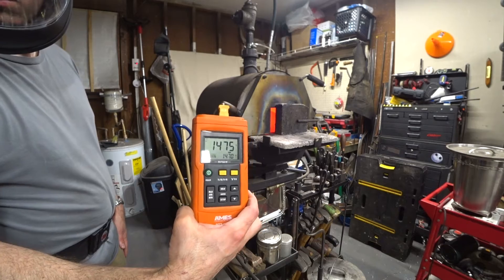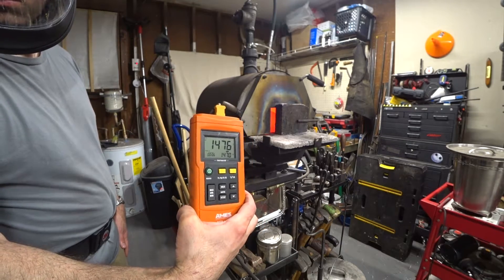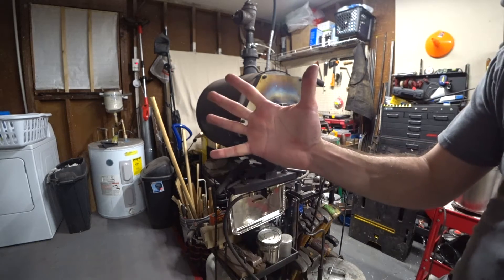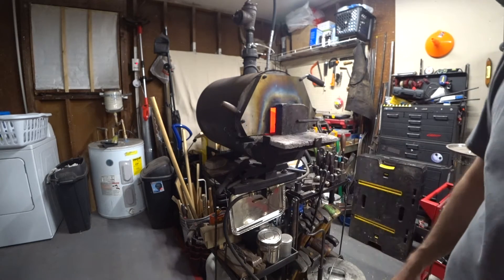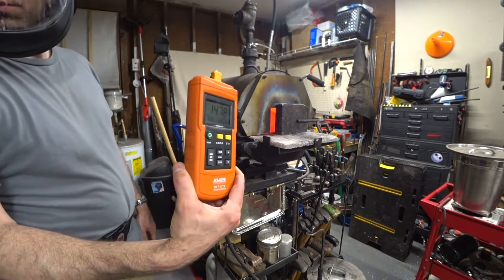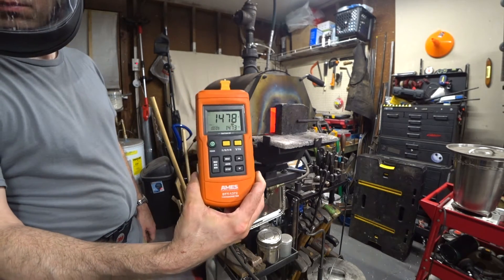Now you can see that we're fully up to temperature at 1475 Fahrenheit. We just soak the steel for five minutes to make sure that it's fully austenitized. We're maintaining a good stable temperature — it's only climbed up to 1478. That's excellent.